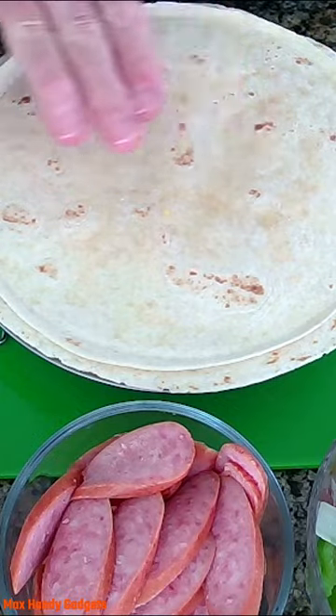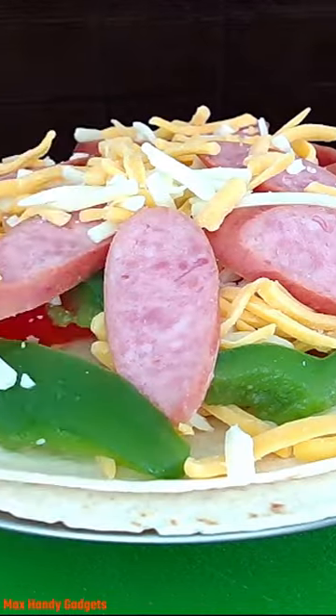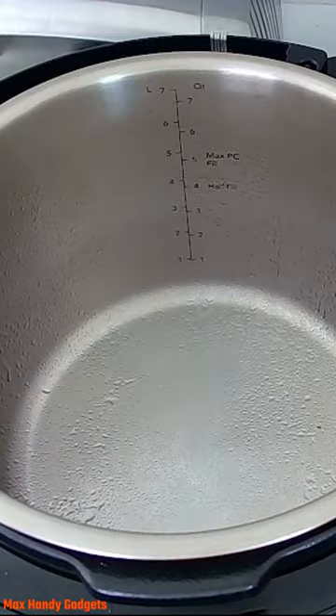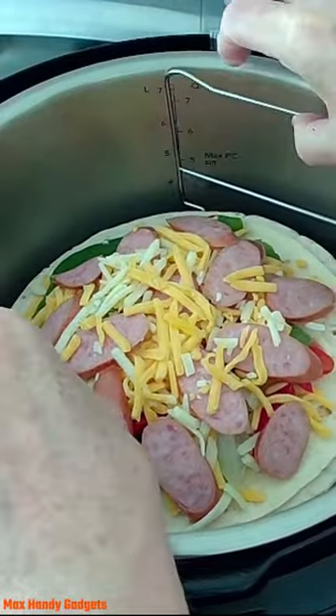Now we're going to add our toppings to our tortillas — peppers, sausage, onions and cheese — and start air frying. We'll go ahead and put our tortilla in there with all our good stuff and toppings on top. Now we can put our air fryer lid on.